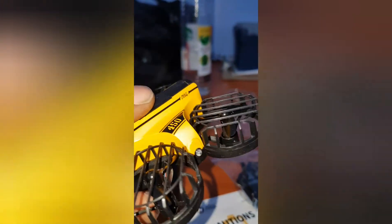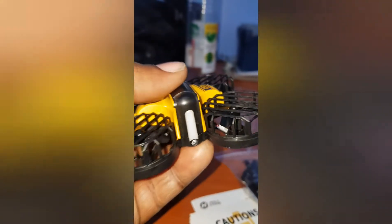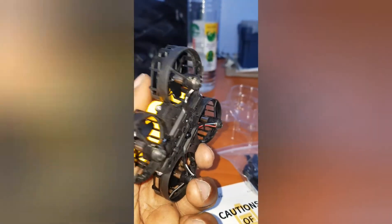The drone comes with altitude hold and obstacle avoidance sensors, so it should avoid hitting any walls. It can also do flips. You can see the sensor there, and the lights at the back and at the front. It also has altitude hold and a sensor. Very nice drone.